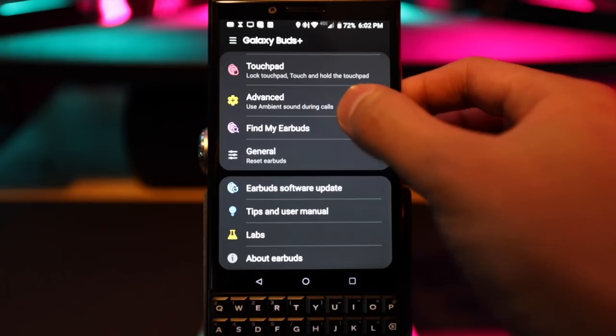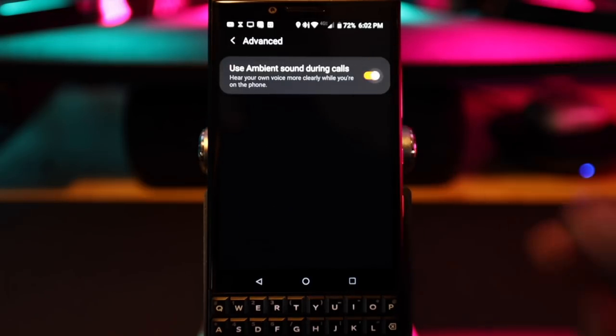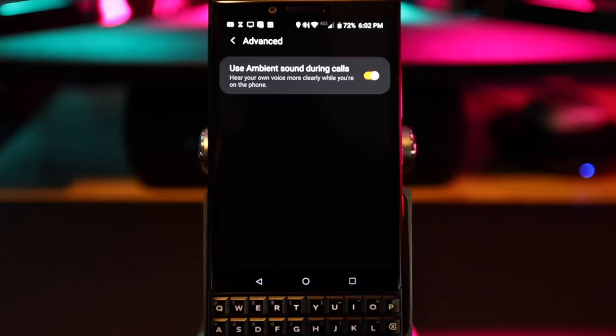The fourth thing you should enable is in the Advanced section: turn on ambient mode while you're on a call so you can hear your own voice. Without it, it sounds like you have your fingers plugging your ears and you can't hear yourself — which may cause you to talk louder than necessary. If you don't want to be screaming at the other person or looking weird in public, turn it on.